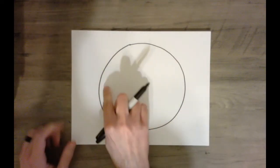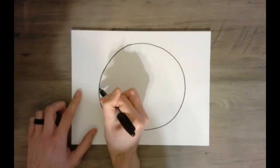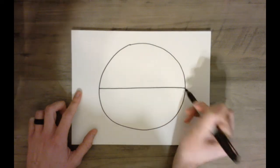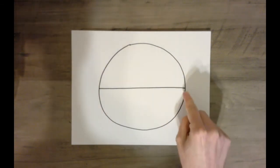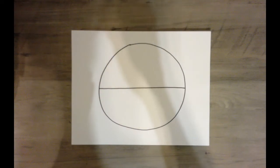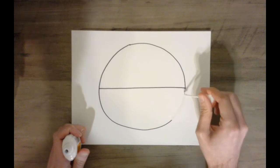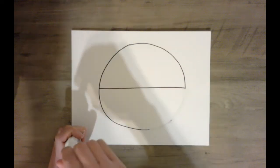Now what we're going to do is we're going to divide the circle in half and put a horizontal line down the middle. Find where you think the midpoints are and draw a horizontal line. Now after you draw that horizontal line, we're going to erase this bottom curve, and we're just going to use the top half of the circle for our crab's body.